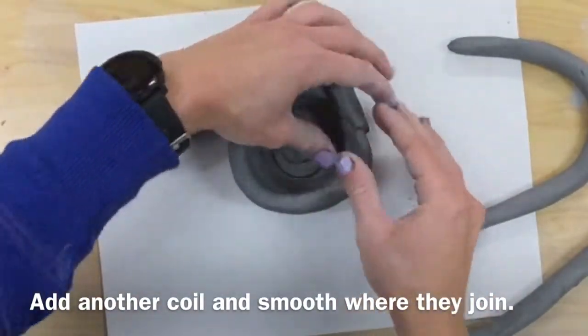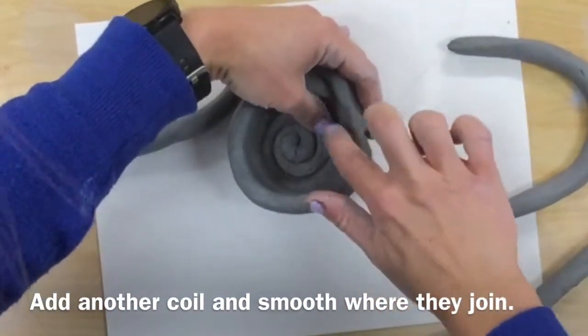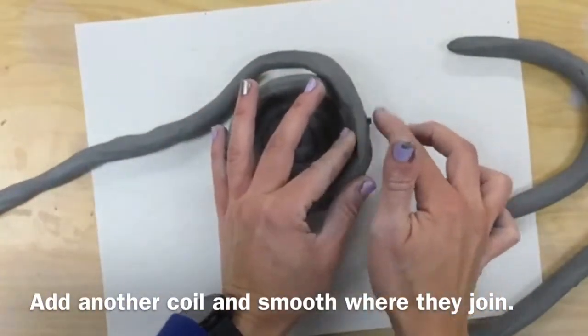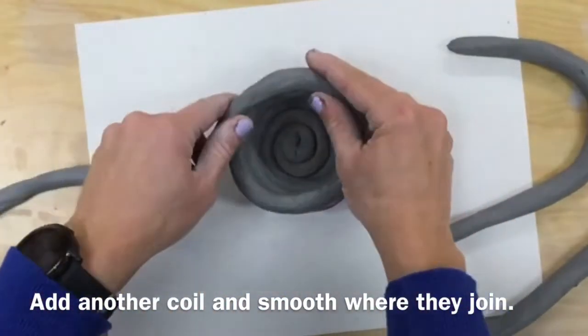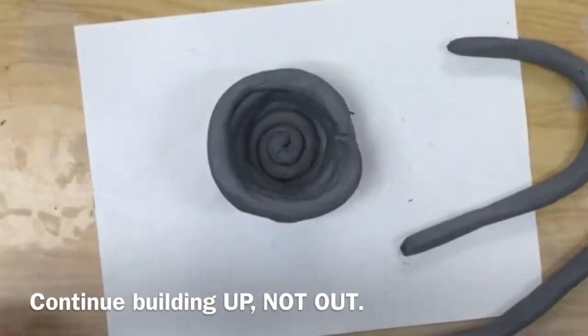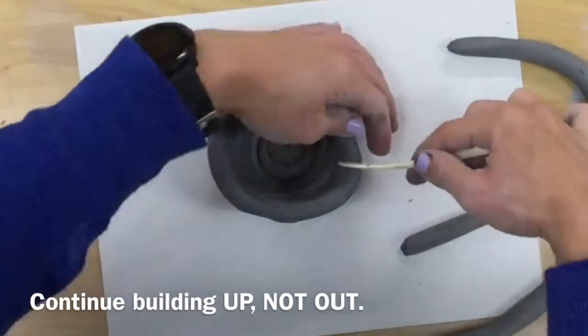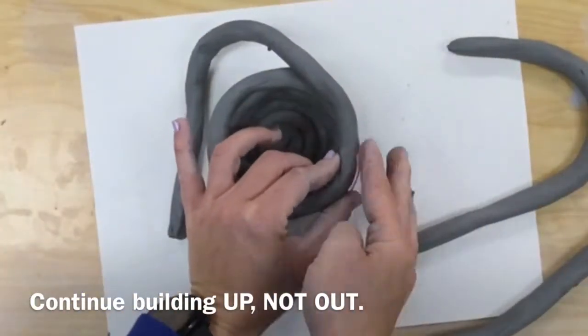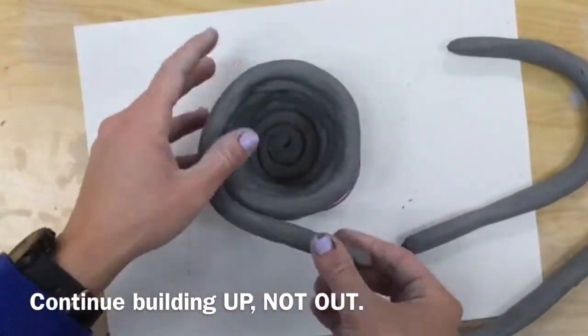Add another coil and smooth the coils together wherever they are joined. You're not pinching — you're just pushing the clay back and forth in order to join those. Then continue building up. Do not build out. I'm cutting off a small piece because it was too thin, then I'll just join on where it's the same thickness.